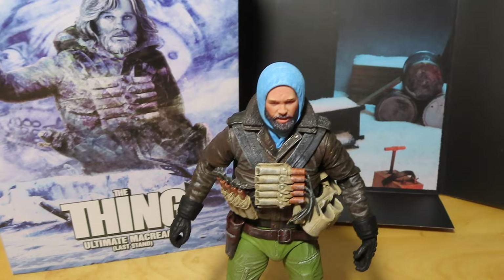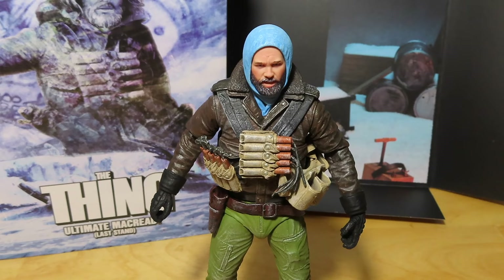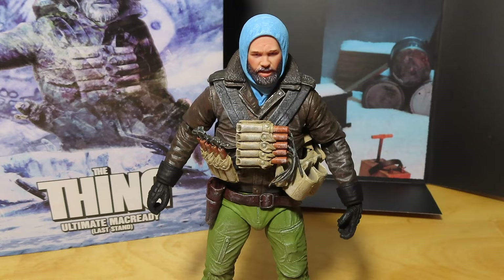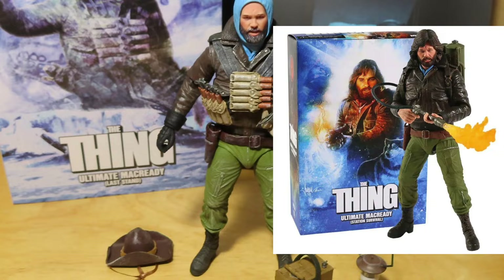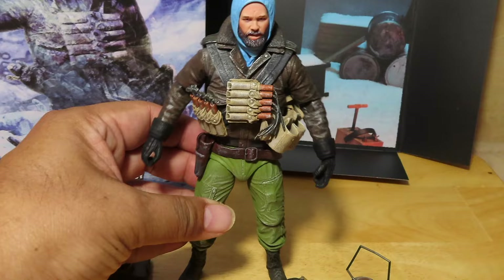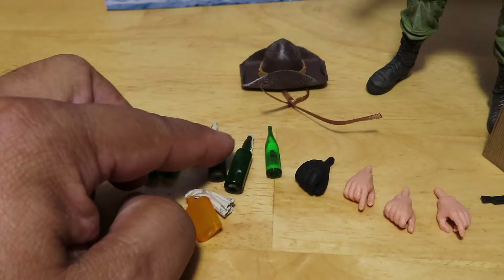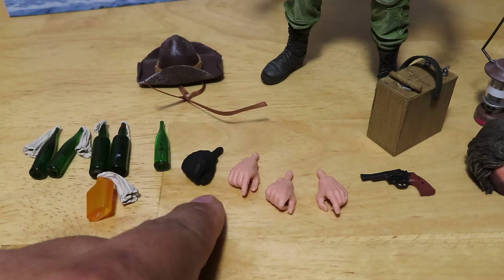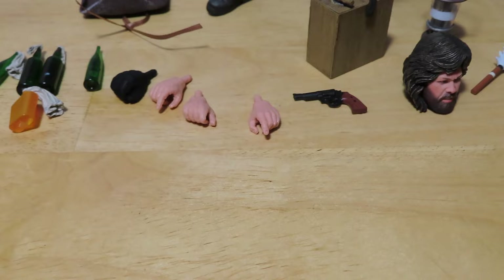Here is the figure himself. Again, this is the third version, so not too different from the first two, but there's definitely a bigger difference compared to the first. The first was more or less a cleaner version of MacReady; the second was more iconic because he comes with the flamethrower. But this one is also iconic — if I were to pick two out of three, it'd be the second and this version. He has dynamite sticks, wine bottles full of fuel for Molotov cocktails, an extra gloved hand, a pointy finger, a gripping hand, and an extra left hand.